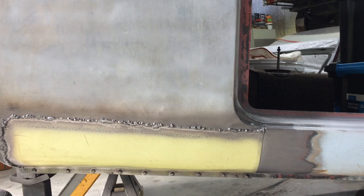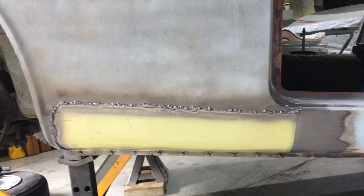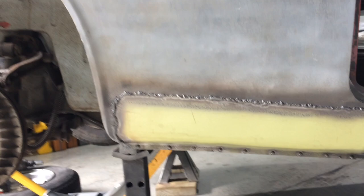There's that weld — that patch all done. Turned out pretty good, really. Incredibly hard to weld — never welded a car that bad. It's just bad. Anyway, it's welded in good. Got a little bit of oil canning here, but that's nothing — I'll just hot shrink that. One or two hot shrinks, that'll be gone.